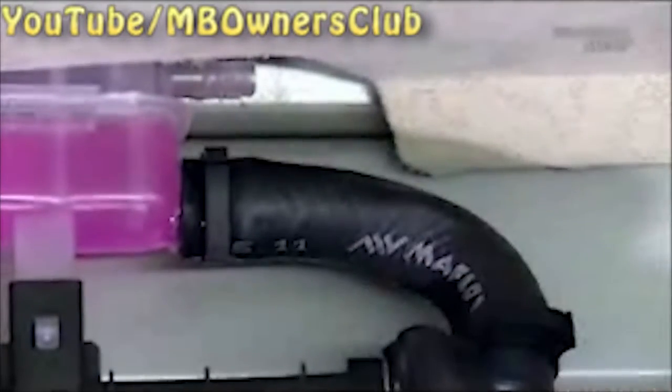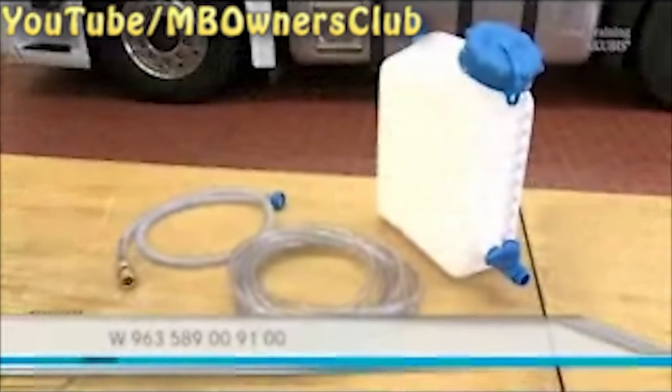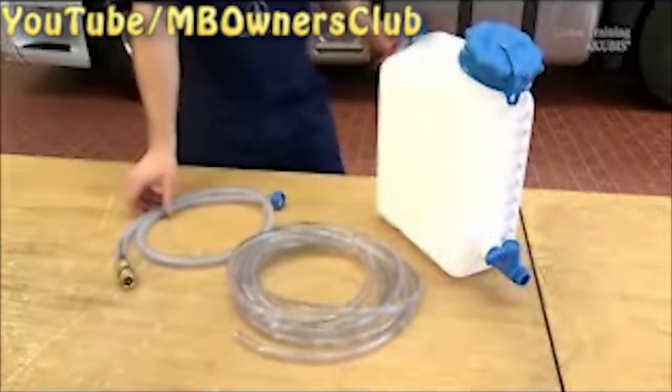Unscrew the cap. For the following work, you require this toolset. It consists of the filling unit and its quick coupling and the overflow hose. You need this for the filling.